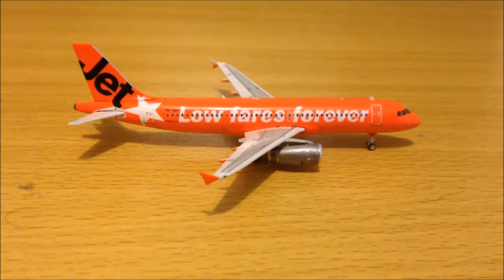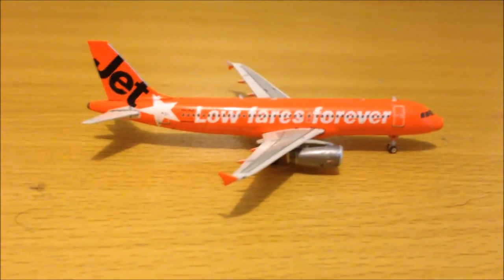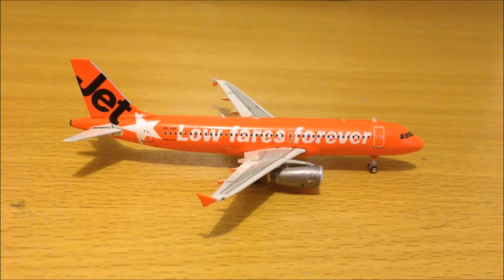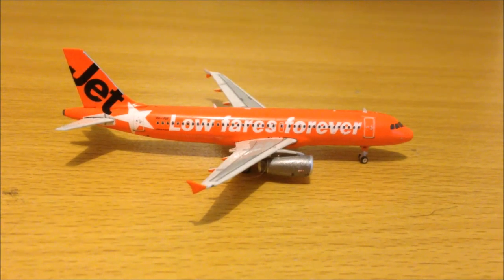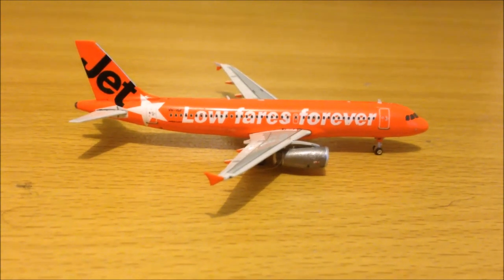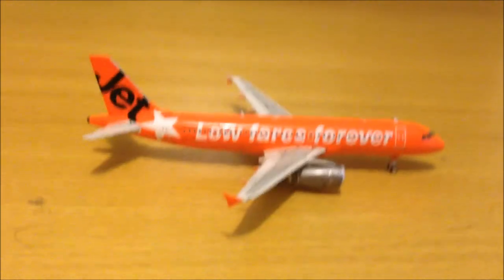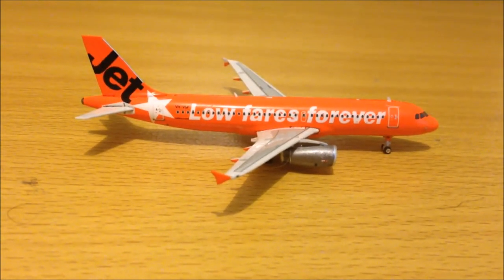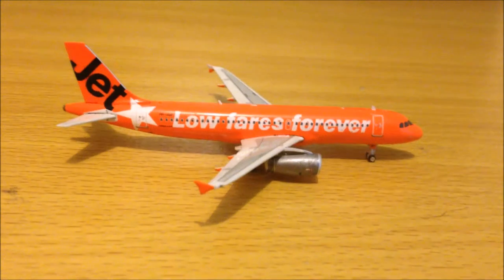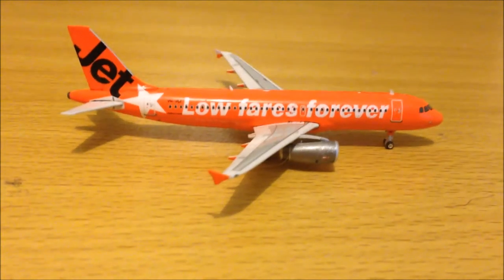Sorry about that guys — I accidentally pressed the stop button on my phone as I'm recording with my iPhone. As I was saying, this model entered my collection as the 25th 1 to 400 scale model. I believe it was my third A320. The aircraft itself was delivered to Jetstar Australia on the 24th of November 2010, and it is one of 53 A320s in their fleet.